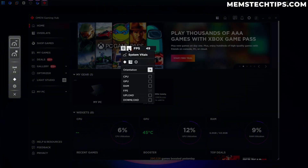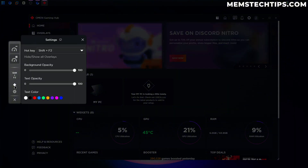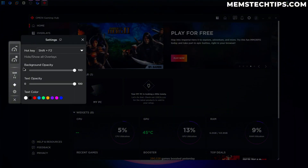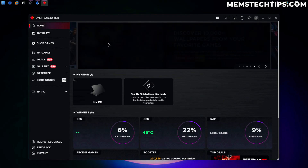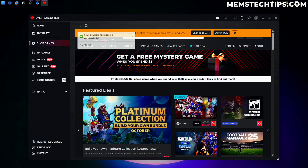Generally I don't enable that, but you can also click on the ellipsis menu and choose what you want to see — so if you only wanted an FPS counter you can just have FPS enabled and put it anywhere on screen. I generally don't use this so I'm going to turn that off. The hotkey to open this menu is Shift+F2, then we can go back to the Omen Gaming Hub and change the hotkey, background opacity, color, and more.